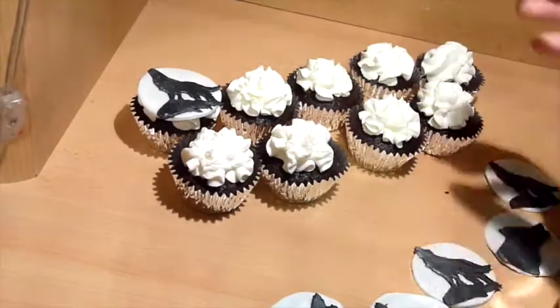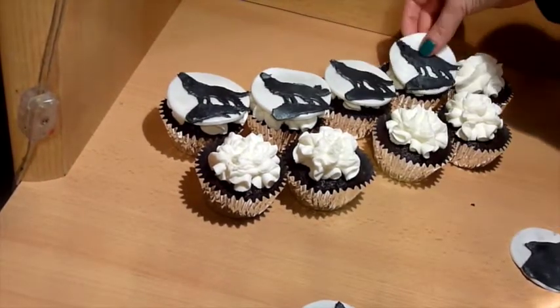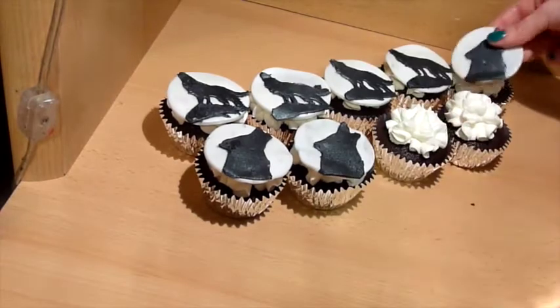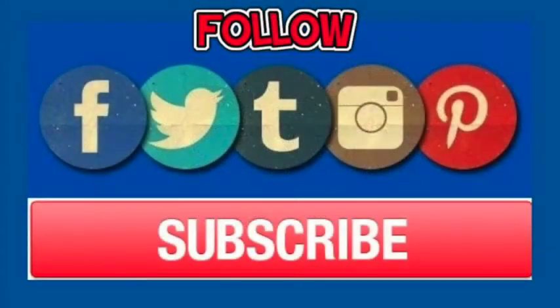Brush water on the back of your wolf cutouts and place them in the center of your white circles, then let the fondant dry. Once your cupcakes are cooled and frosted, top with your wolf cupcake toppers and voila — you have wolf cupcakes! I hope you enjoyed this video. Make sure to subscribe for more videos. Thanks for watching and I'll see you guys next time.